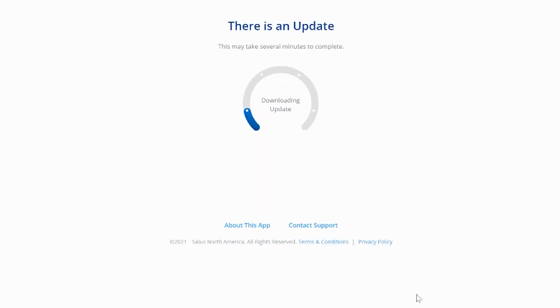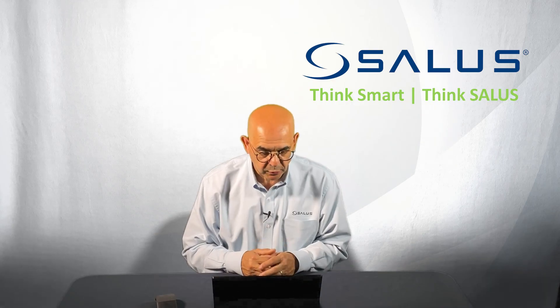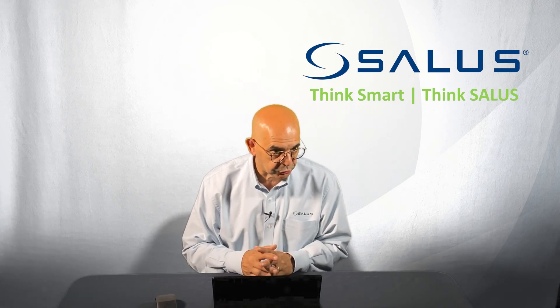It's doing one more update, and once that update is done you'll be ready to add devices onto the SALUS gateway. Thank you, and if you have any questions please contact SALUS North America.